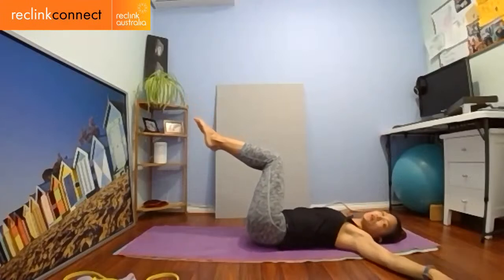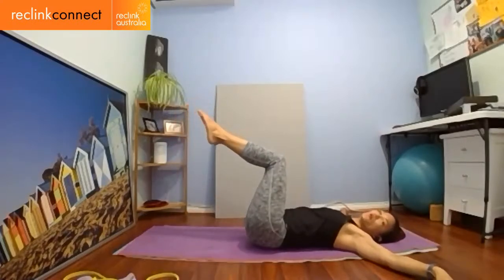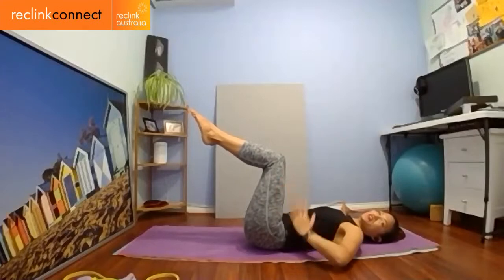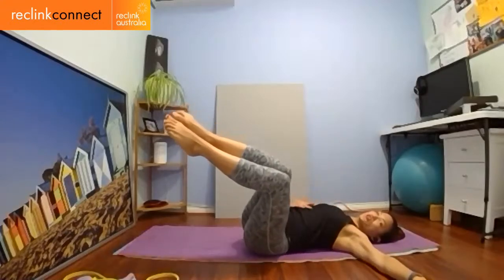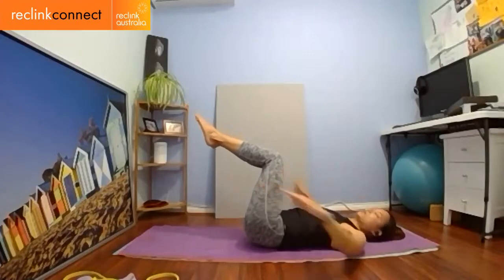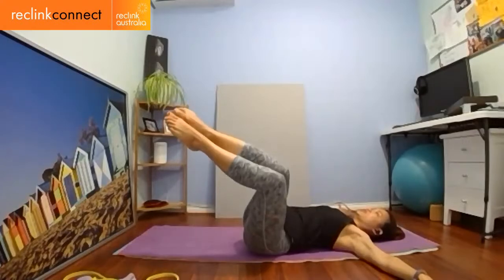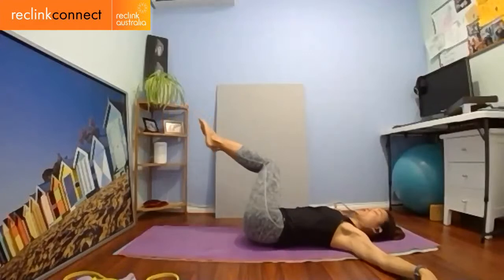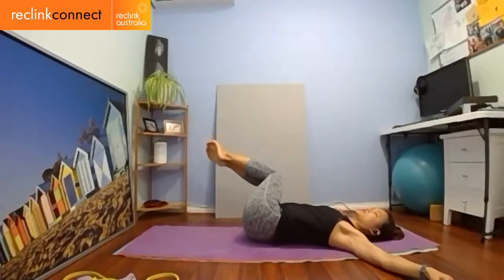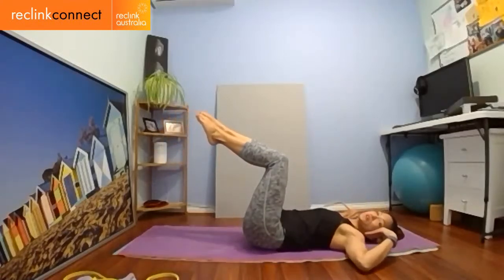Continue side to side — this is your second one. What I really want you to think about: when going to one side, use the opposite rib cage to pull your legs back to center. You're not really using your legs — you're using your core. As you come to this side, pull the right rib cage down to move it. Everything works in unison. Suck the belly button in and activate your core. Six to ten pairs — you don't have to go as low if you can't. Inhale to the side, exhale back.